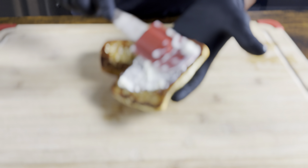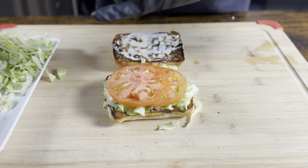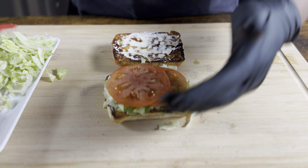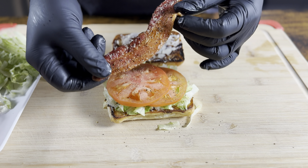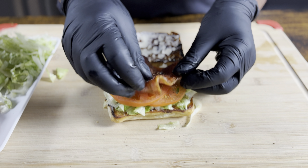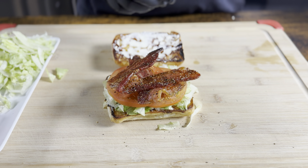Throw some more mayo on here, however much you like. Throw some lettuce on, then the tomatoes. Hit the tomatoes with a little bit of cracked pepper and a little salt if you like. Now for the star of the show — look at that bacon! We're gonna fold it so we can keep some height with the sandwich instead of cutting it. Just layer it right on.